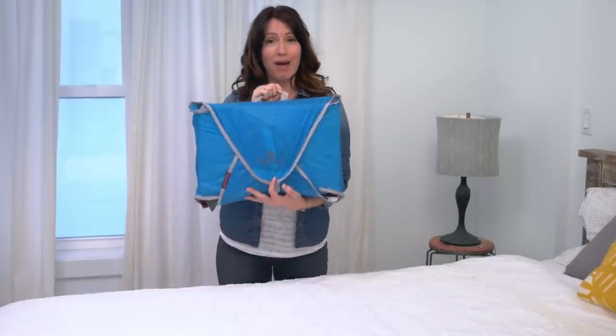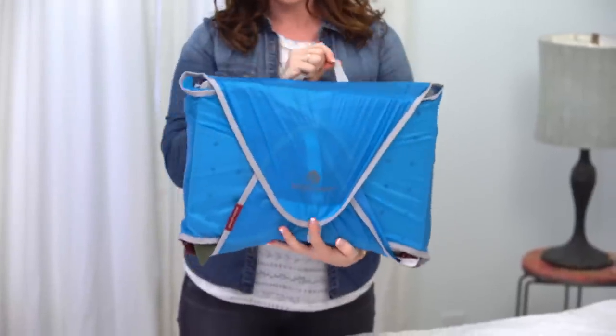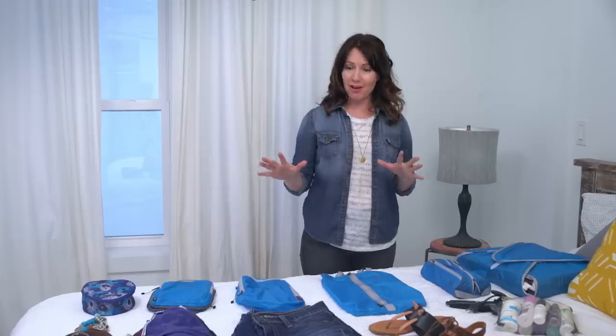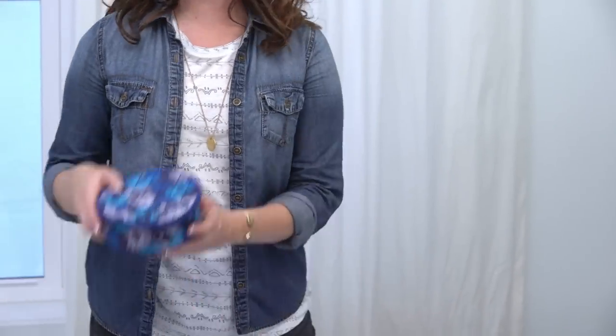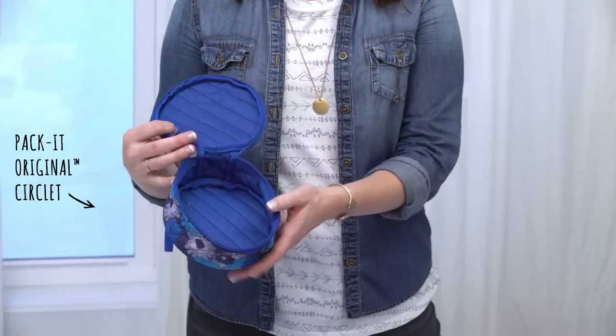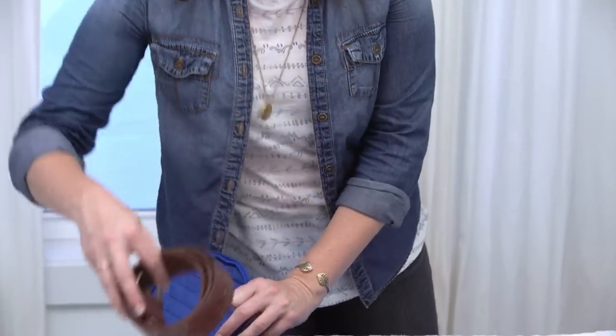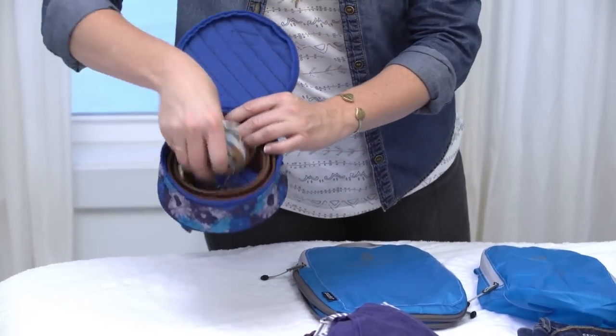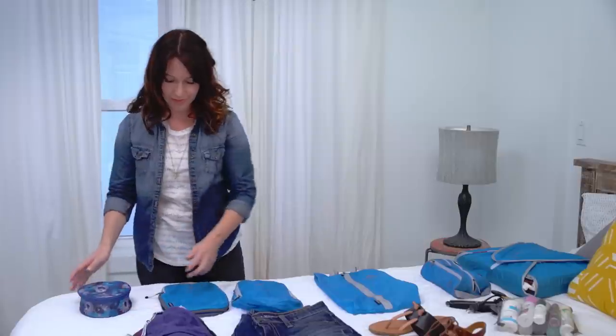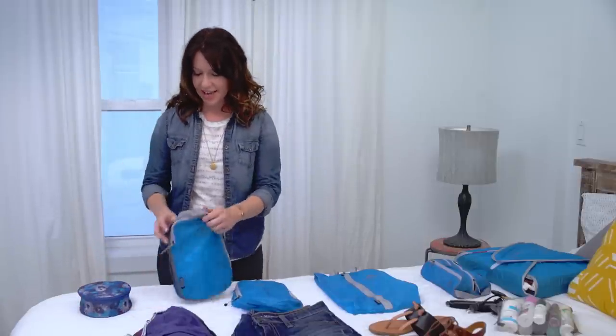And there you have it — the packet folder with all of those items nice and compressed inside. Now it's time to pack the rest of my stuff into my packet spectre. I've got this nifty little circlet, which I love because it's the perfect size for my belt and also my jewelry.